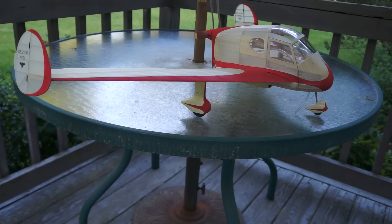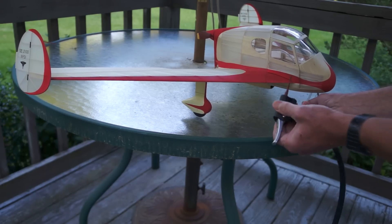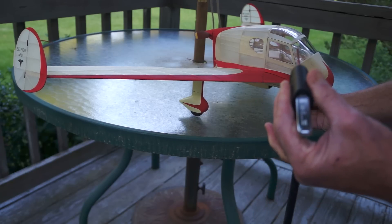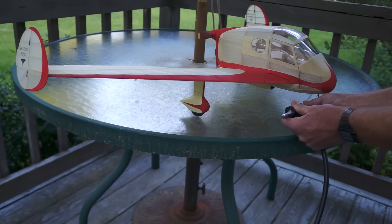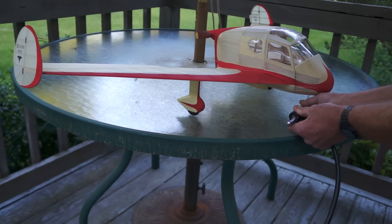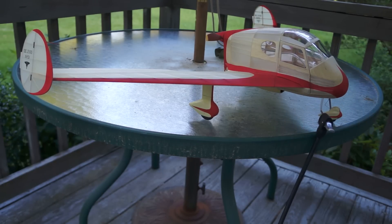It's June 28 and I'm Tom Nellen. We're going to try out the compressed air motor in this Secan 2100 free flight scale model. I'm going to charge it right now. This is the charging apparatus on a regular track pump. I'm going to insert that into this little hose that goes into the check valve and into the air bottle.